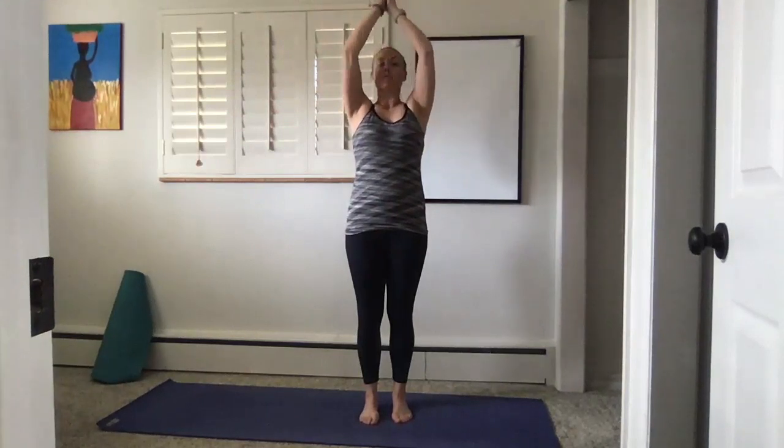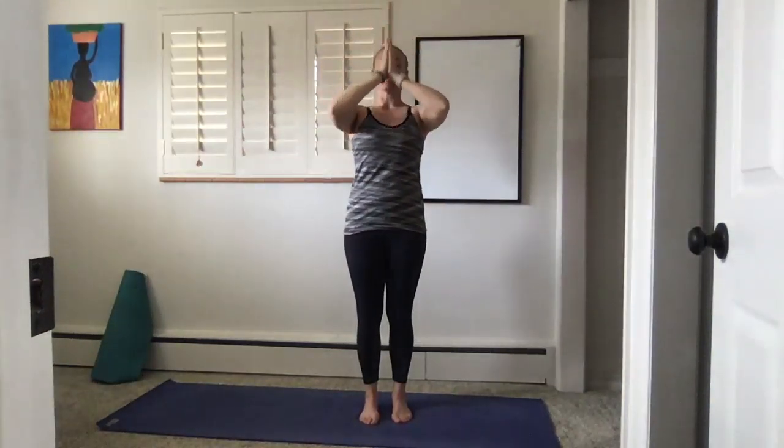Morning yoga stretch. We're just going to start standing. Bring your hands to heart center, inhale bring them up, exhale bring them through heart center. Inhale bring them up, exhale. One more like that — inhale, squeeze your core in, exhale. Drop your shoulders down with your hands, inhale once more, bring your arms up.